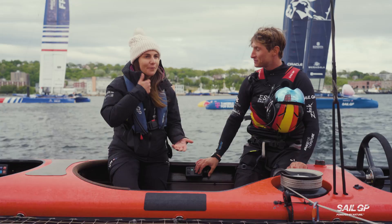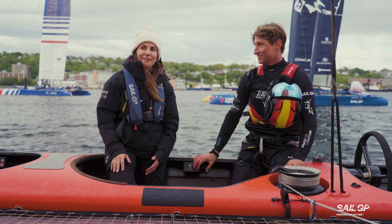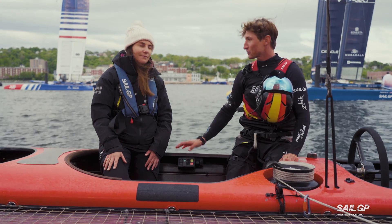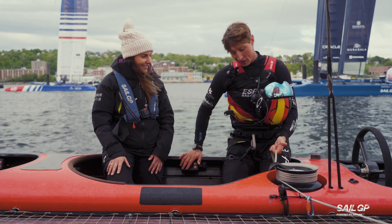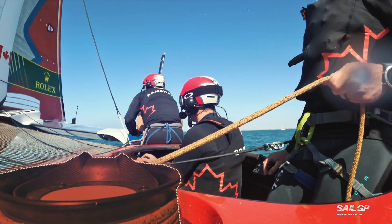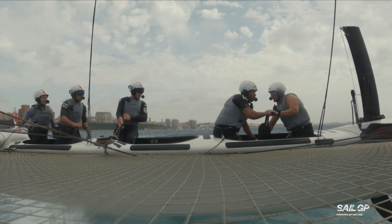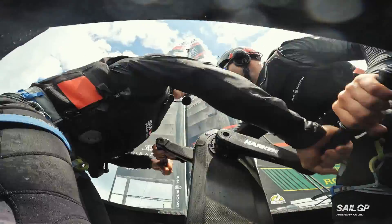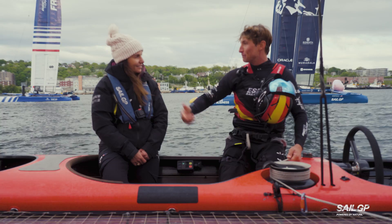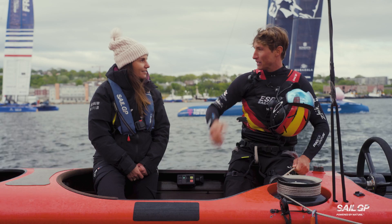In a traditional sailboat sometimes you see the big boom fly over and everyone ducks their head. We don't have that on an F-50 — you actually just have to manually push it over. Almost everything on this boat is button controlled, but I'm holding a sheet as well. What I do with it is adjust the whole angle of the profile by easing it out or trimming it in — it opens and closes like a door. And you need the grinders to close the door. It pulls a lot of load, so I cannot pull it by hand. I need the help of two strong grinders who can through the pedestal trim it on so I can bring the sail to me.